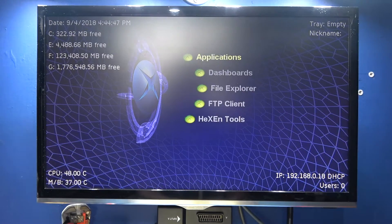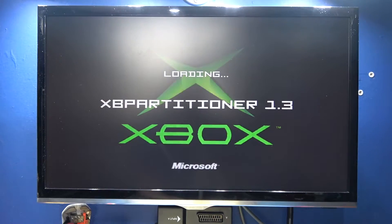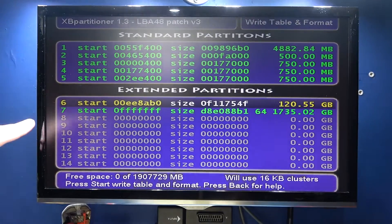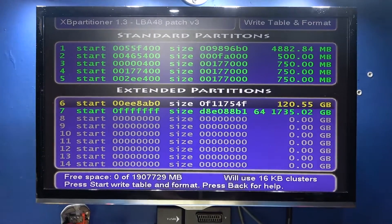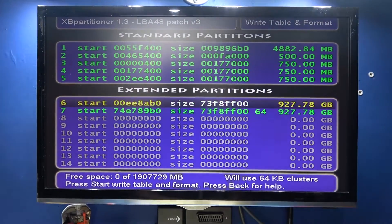I'm in Xbox Admin Applications and there's Xbox Partitioner 1.3. As you can see in the Xbox Partitioner, partition 6 is F and 7 is G. Now there's a trick to doing this when you're using a two terabyte hard drive — I'll put a link to the forum where I found this trick. If you just go straight and do it like this, you get an error — you can see that error code.